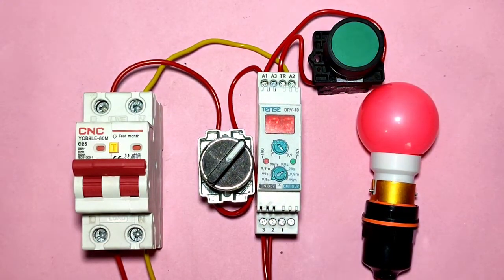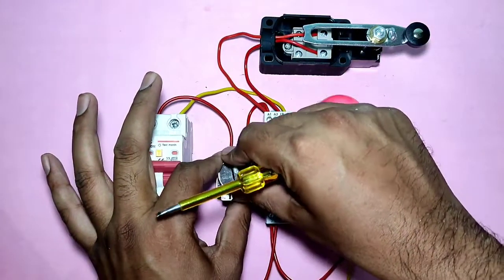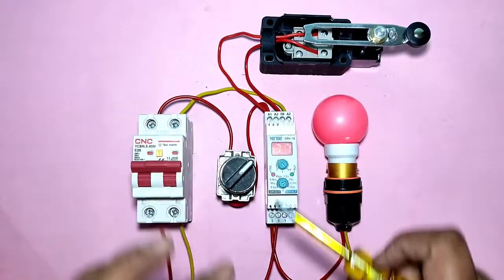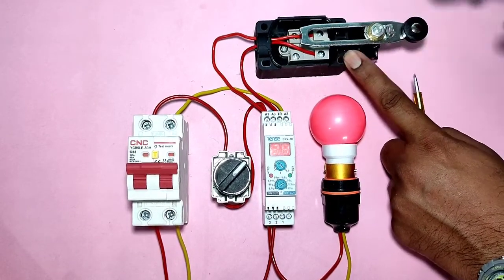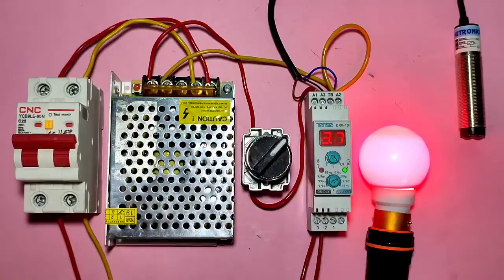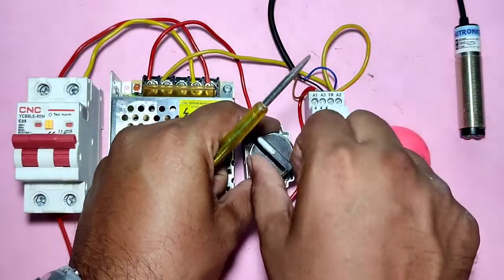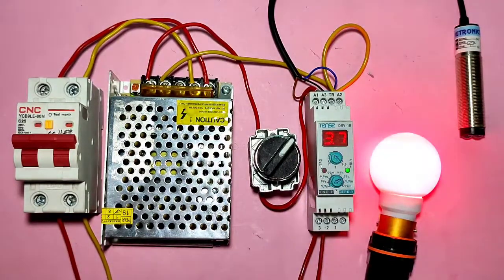If you want to trigger a timer with a push button, you can do that. Also, if you want to trigger a timer with a limit switch, when the limit switch operates, the timer will trigger and timing will start. You can also trigger your timer with a sensor — when the sensor operates, your timer will trigger and timing will start.